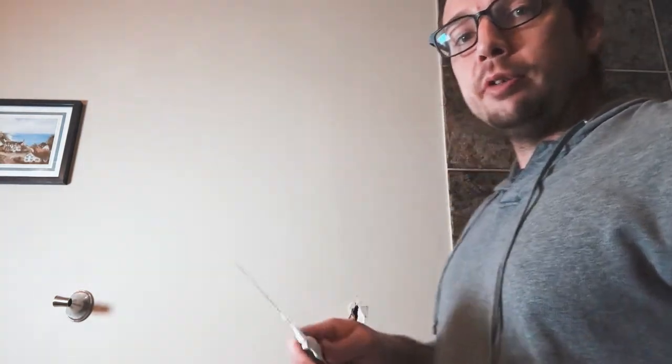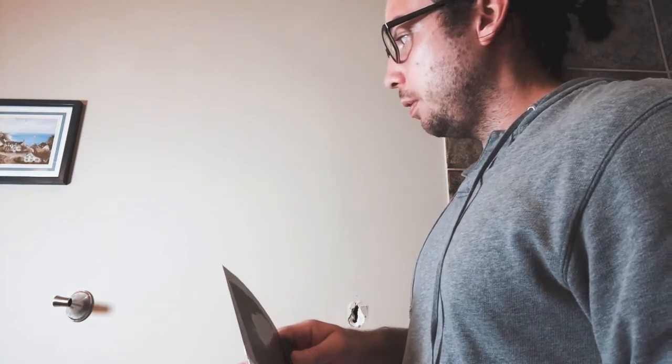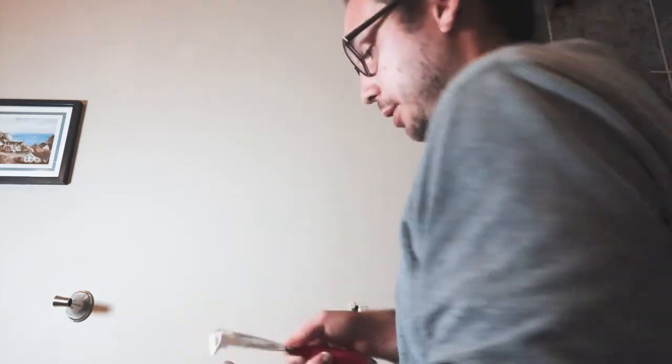Be careful when you open this thing. It says ready to use but I've had to give it a good mixing — there's a little water separated on top. All I'm going to do is fill the hole to patch it, being very careful not to go outside of the ring on the wall so I don't have to repaint and have a white spot there.